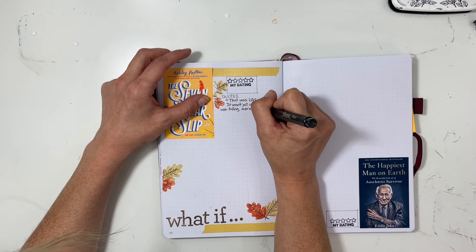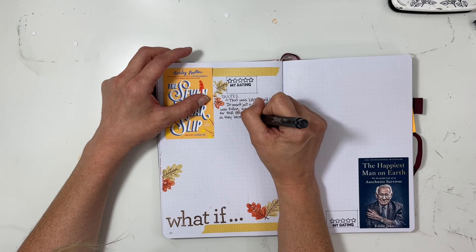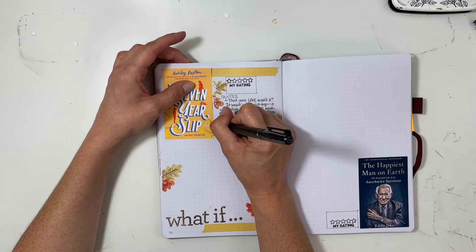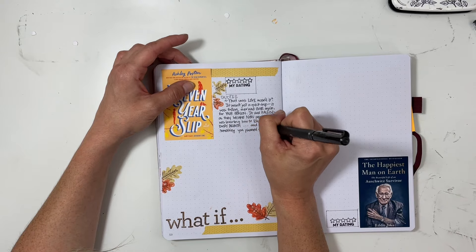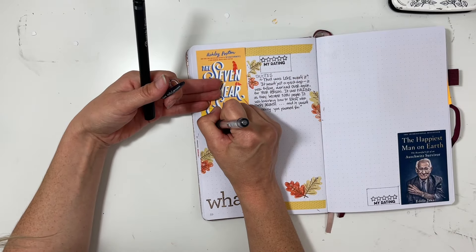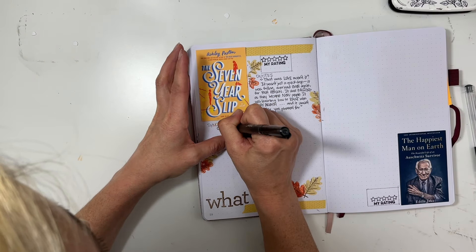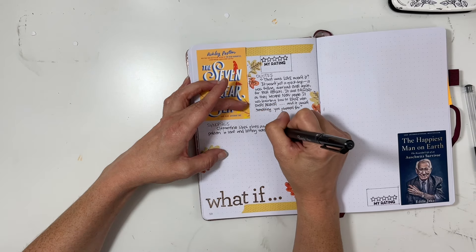'It was falling over and over again for your person. It was falling as they became new people. It was learning how to exist with every breath, and it wasn't something you planned for.' This book was a wonderful love story and I definitely enjoyed it more than The Dead Romantics. I've always had an issue with time travel books, but this book was fantastic. I loved the time travel aspect, especially when it pertained to bringing a romance together.